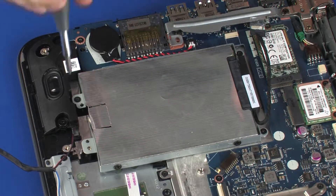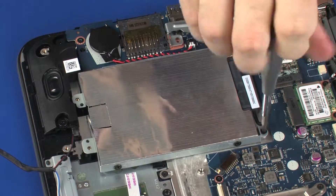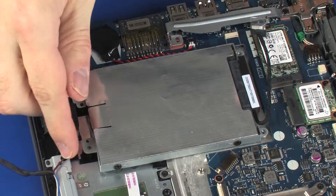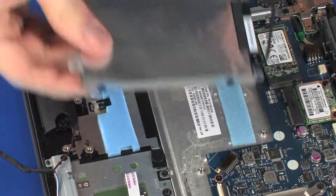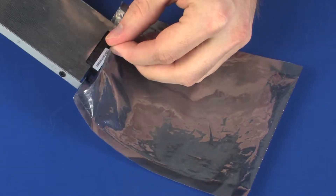Remove the three 3 mm P1 Phillips-head screws that secure the hard disk drive assembly to the top cover. Lift the hard disk drive assembly off of the standoffs on the top cover. Place the hard disk drive assembly in a static-dissipative bag.